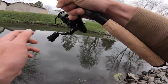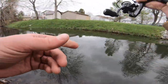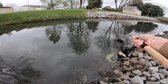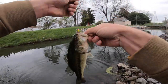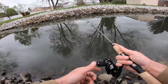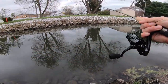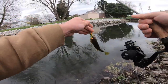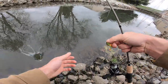Here we go — another one! Feisty little booger, I'll tell you that. Another little fish on the swim bait. And not a bass this time — a little green sunfish. Beautiful. See ya, buddy.